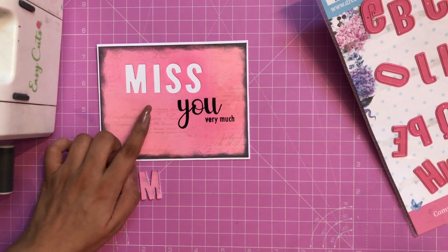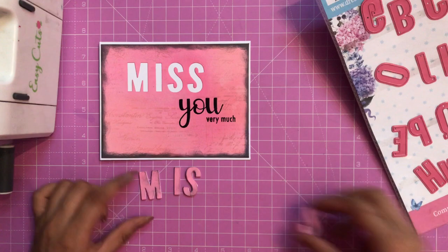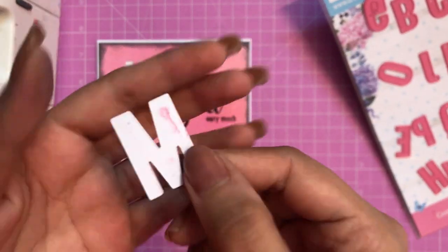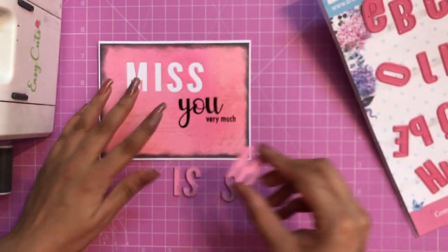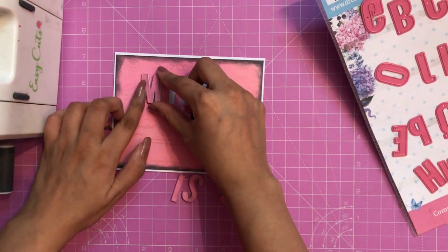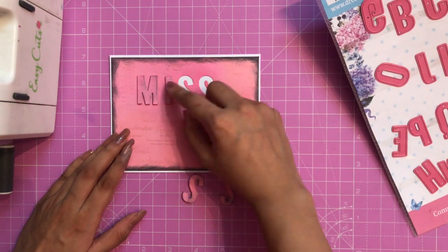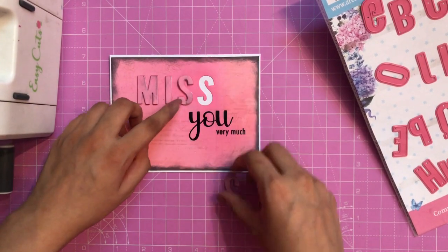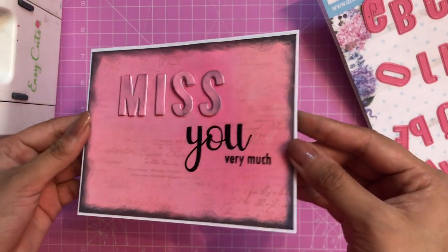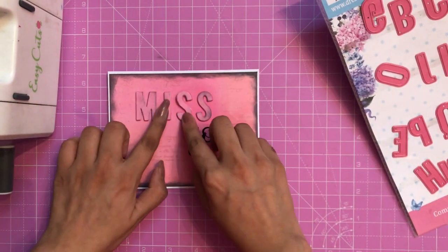To take it further, here I have the negatives. I have stacked up more die cuts — you can see it has dimensions, so it looks like a chipboard. I have stacked up 5 M's, 5 I's, and 5 S's, and now I am simply adhering them. These give a 3D look as they match the base color of the card, making the letters pop out nicely.